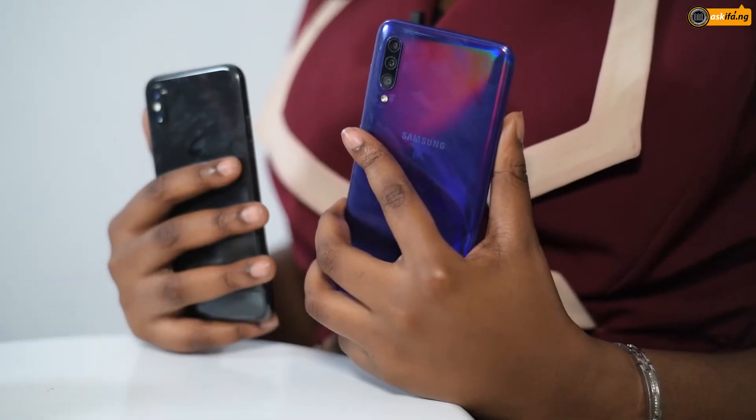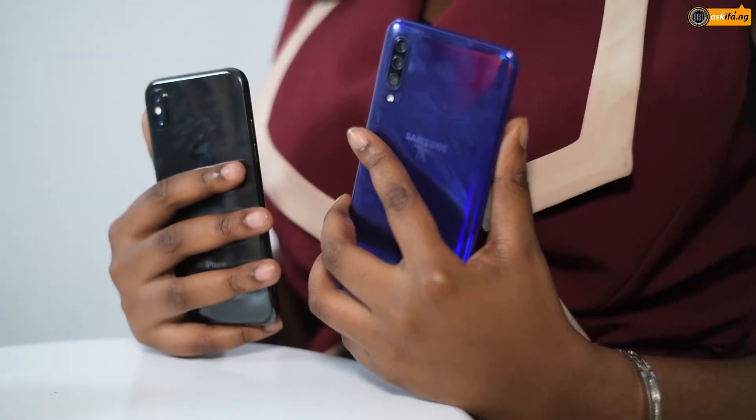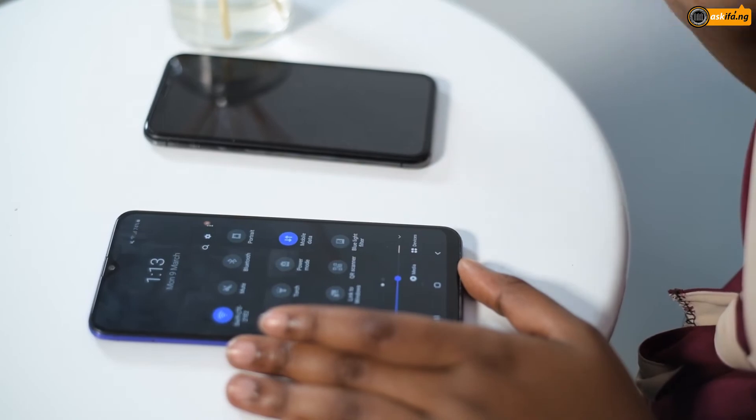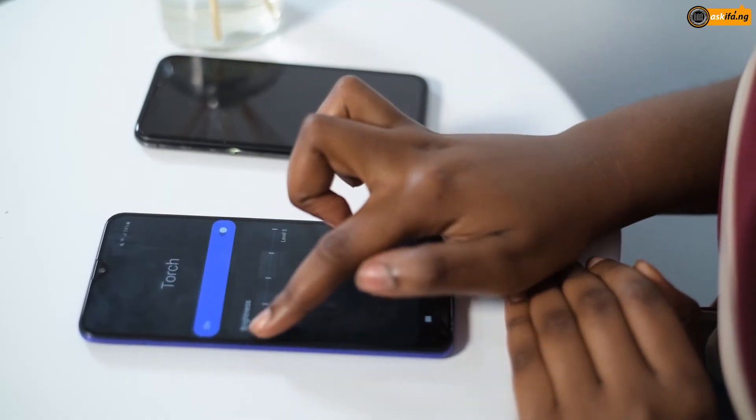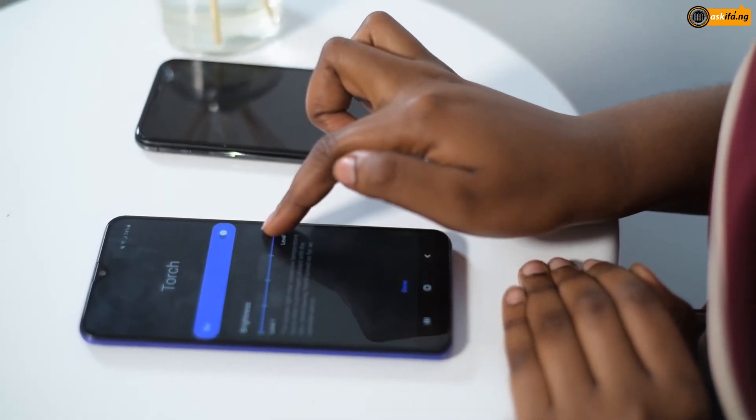On the Samsung Galaxy A30s, all you simply have to do is swipe down like this, then look for your torch light icon. A lot of people don't know that the text that says 'touch' is actually pressable. So you press it, turn your torch light on, and adjust the brightness — and it's bright! Look at that.